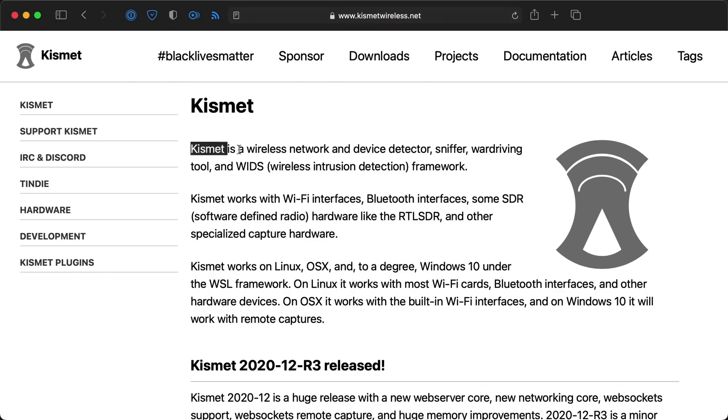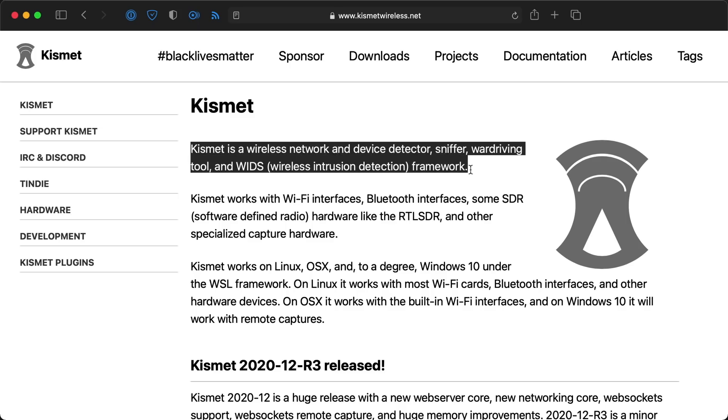For most Pi users, I don't think they'd need 12 slots, but there are certain users who can't get enough, and this board is a great companion. It's perfect for things like wireless security scanning. It's great for software like Kismet, which can be used for wireless recon and intrusion detection.